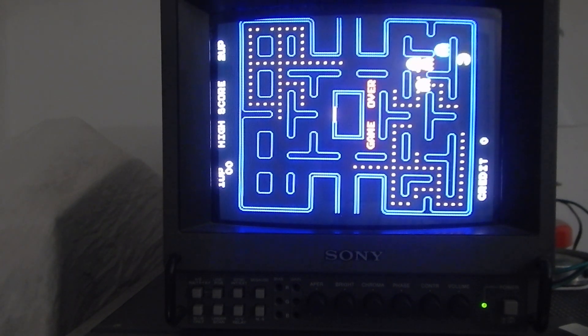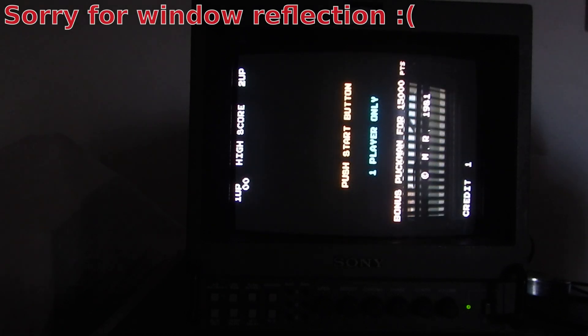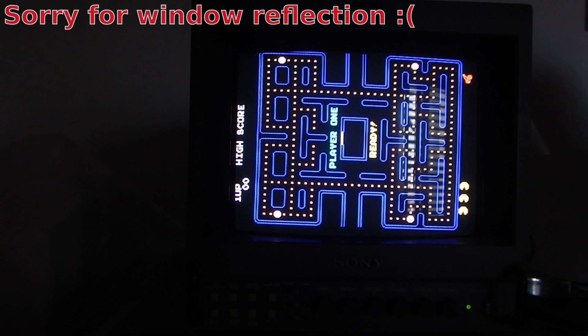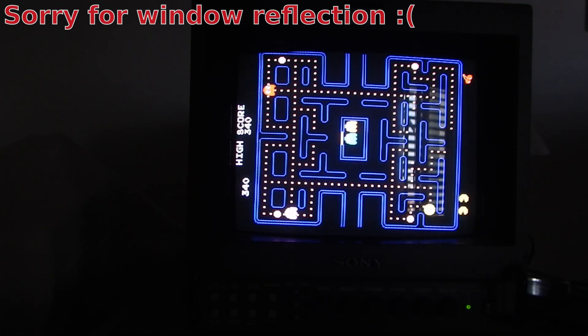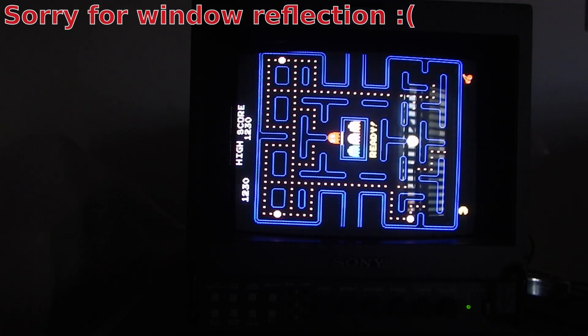So far, so good. It's about time to play a bit. I've decided to wire a Commodore joystick the lazy way, by just sticking the right wires in the right connector holes. As you can guess, I almost never played this kind of games when they were popular in the arcades.